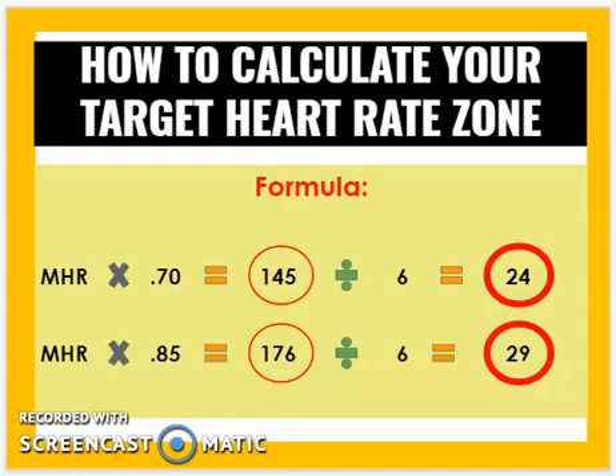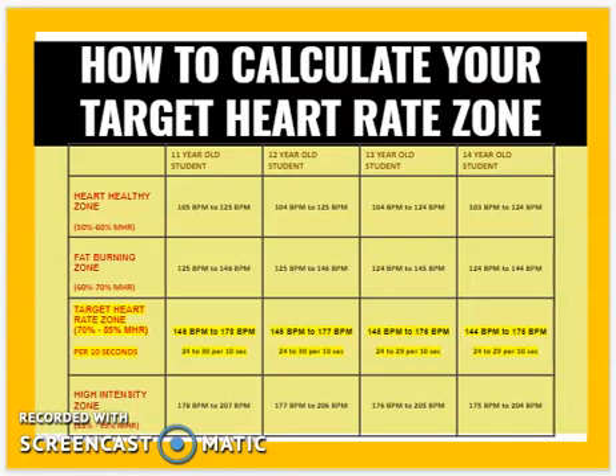So while working out, you just need to remember that within 10 seconds your heart rate should be 24 to 29 beats. I've included a chart here showing different age groups and not just the target heart rate zone we're focusing on, but also the heart healthy zone, fat burning zone, and high intensity zone. The chart shows this for 11, 12, 13, and 14-year-olds in both beats per minute and beats per 10 seconds, which is easier to memorize while working out.